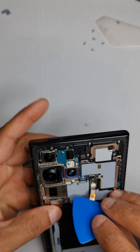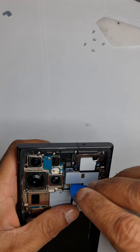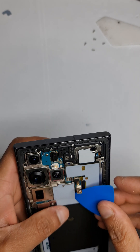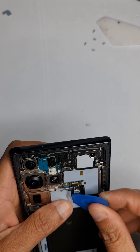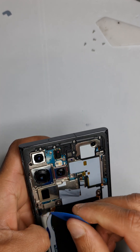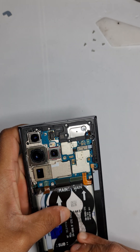The screws on the top have been taken off. Disconnect this flex — try and be careful not to damage any other flex or components underneath. As you can see there are some components here. Disconnect this one and take it off. Mind you, this is slightly glued to the camera here.